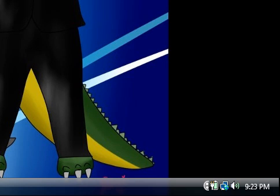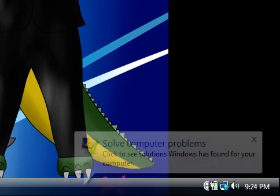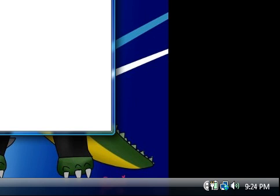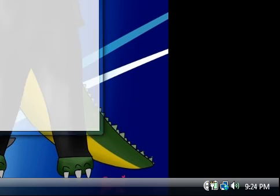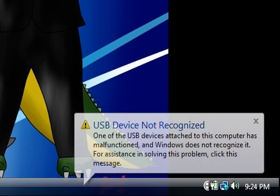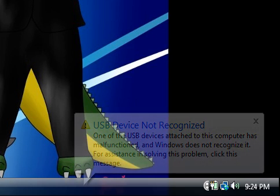Hey guys, it's Gino, and you're probably wondering why you are looking at the bottom of my screen. Well, watch what happens when I plug in my USB to PS2 controller. USB device not recognized. One of the USB devices attached to this computer has malfunctioned. Windows does not recognize it.